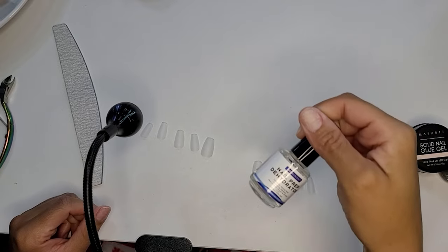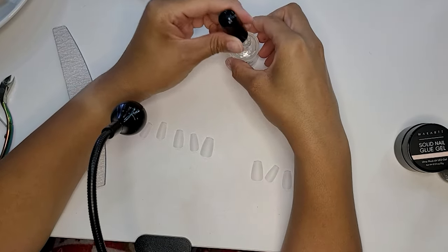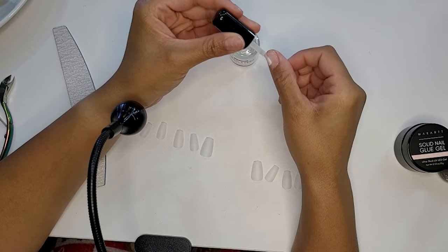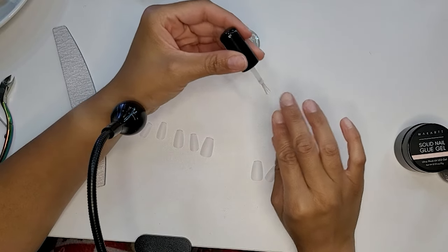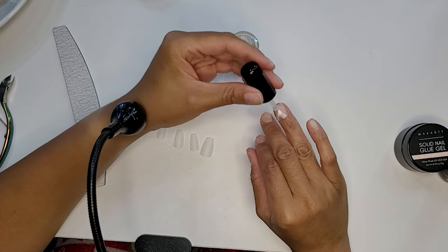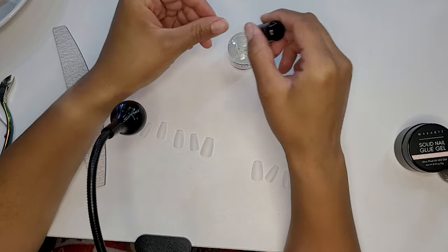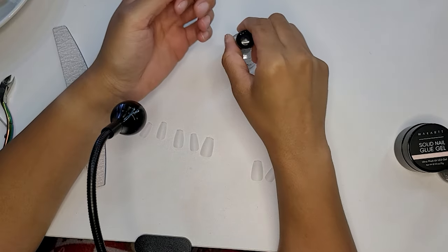Once I've gotten all of my sizes out, I go in with my dehydrator to dehydrate all of my nail beds. This is just another step to help ensure longevity out of this set and that my nail beds are as pristine as possible when I apply these full cover tips.